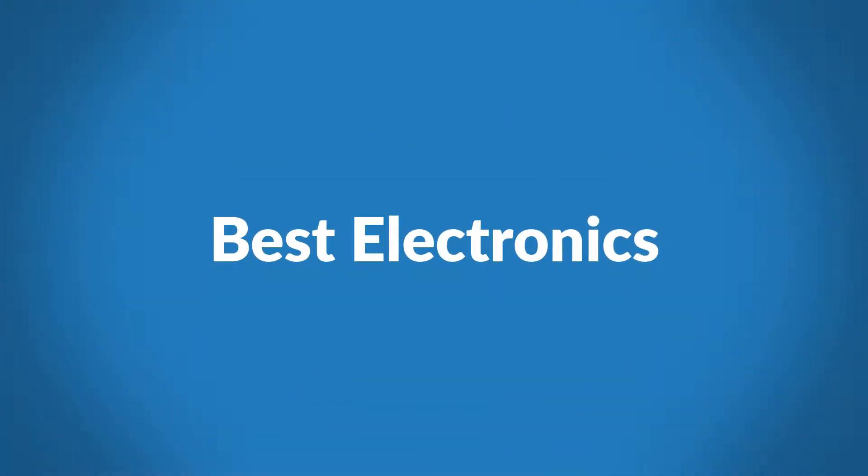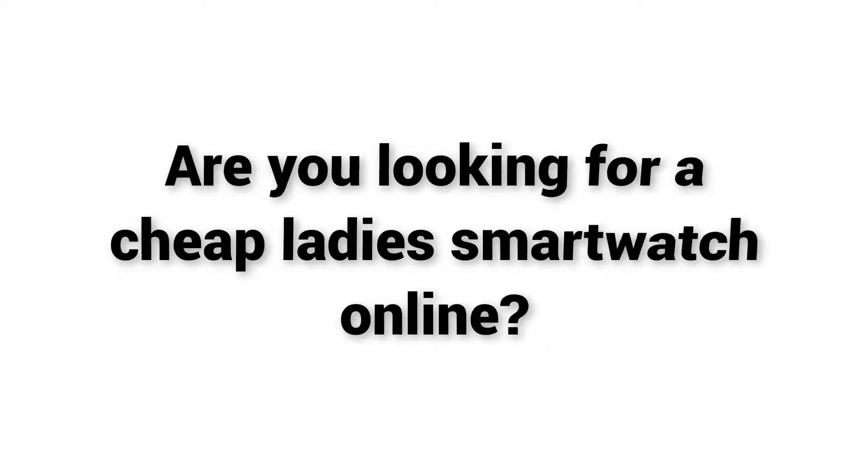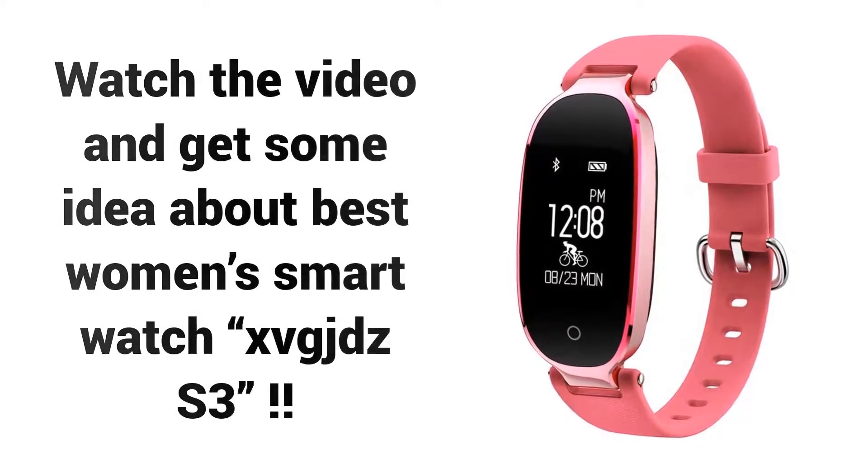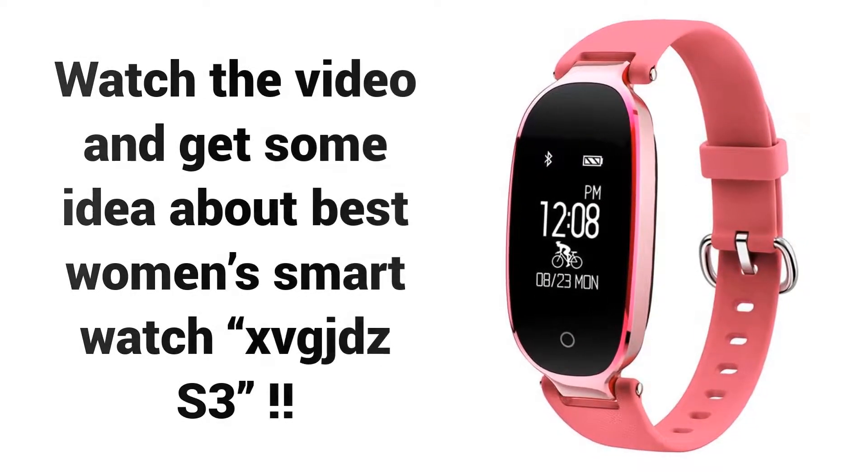Welcome to Best Electronics. Are you looking for a cheap ladies' smartwatch online? Watch the video and get some idea about the Best Women's Smartwatch XVGJDZ S3.